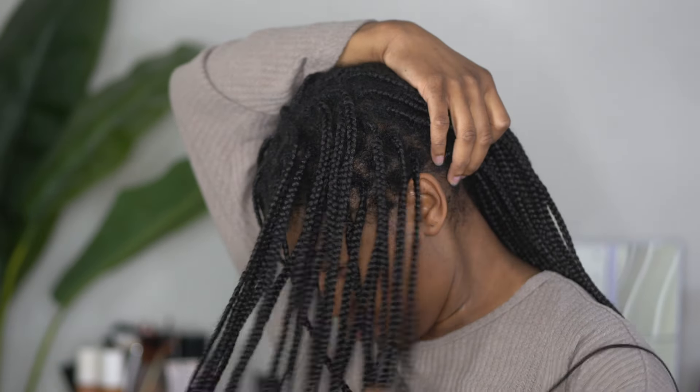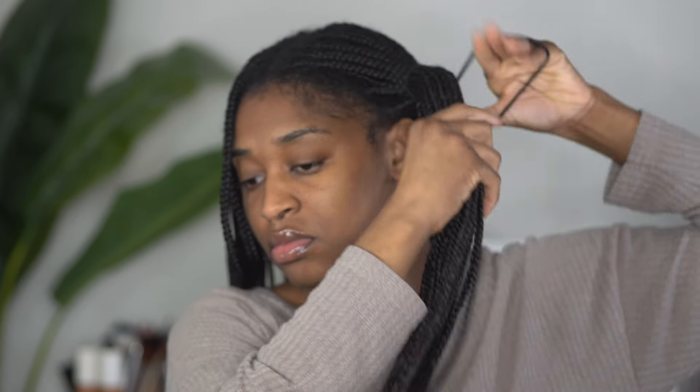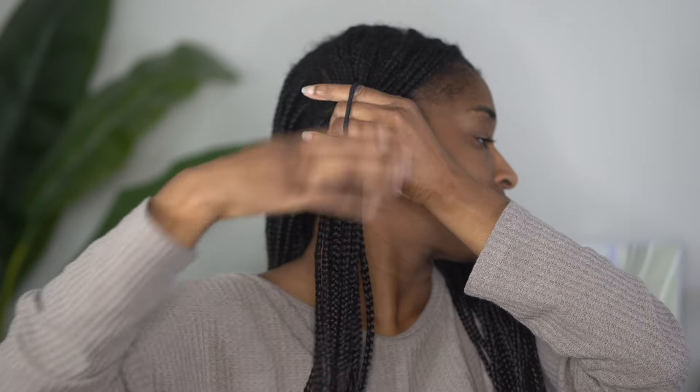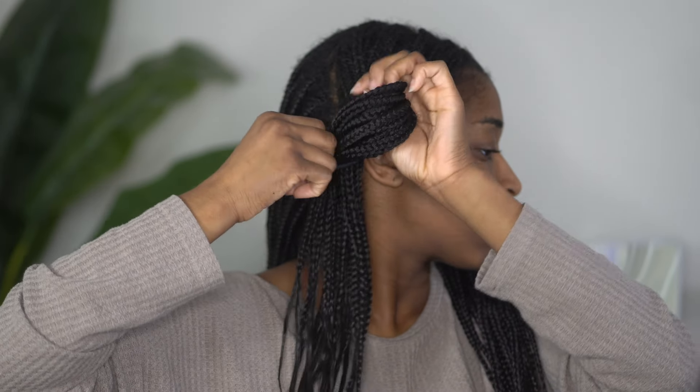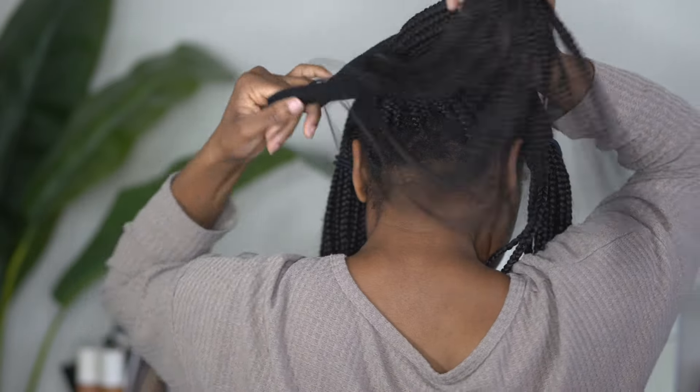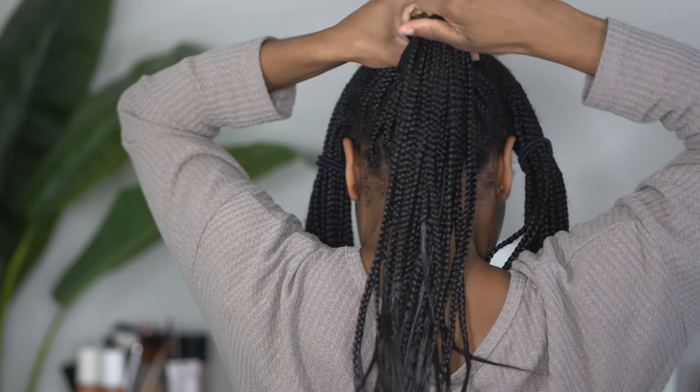To get started, we are going to section our hair off into three sections — one on each side in the front, and then we'll work with the back section all together. This makes taking down the braids much more manageable, but it also gives you a sense of how much more you have to take out and how much time this is really going to take.